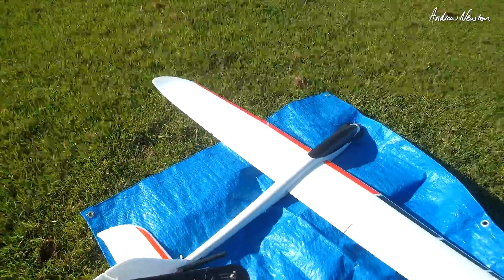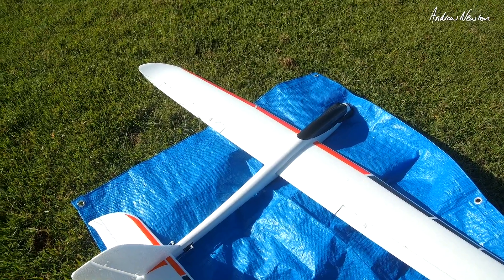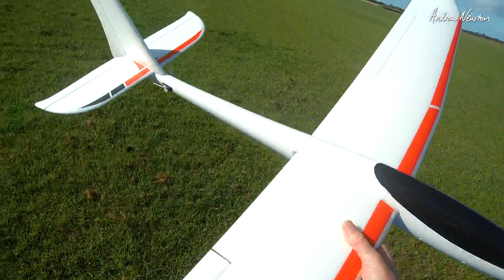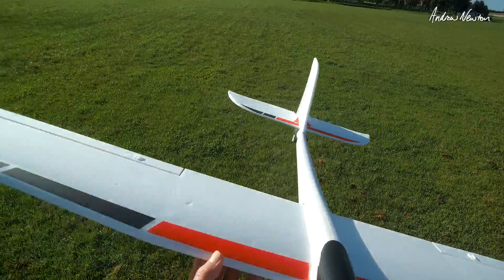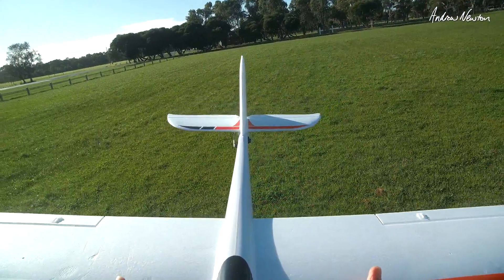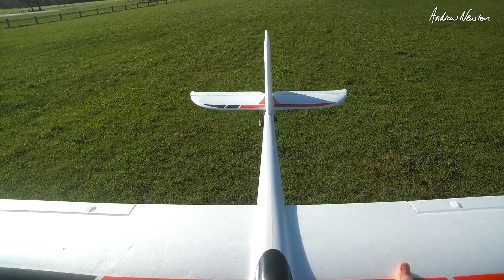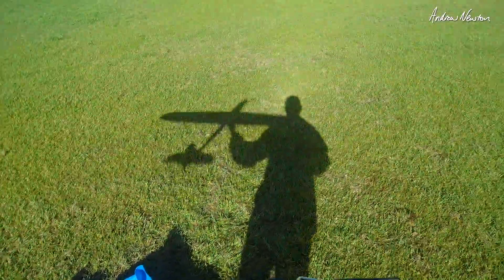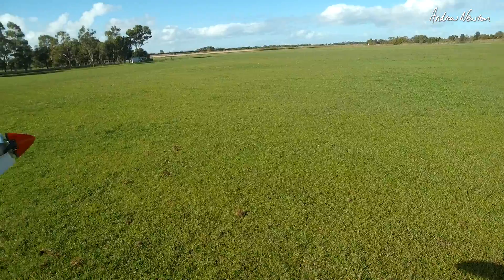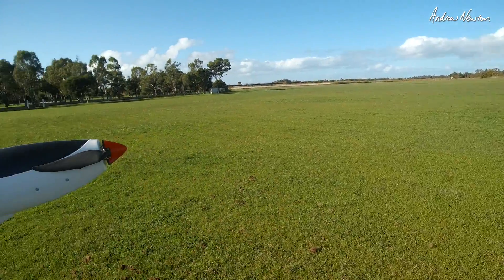I'm going to start in manual mode and then switch to stabilised once we get up in the air. Also need to check the centre of gravity — we have some marks on here. Balancing right on the marks. Okay, let's go — manual mode. First we need to raise the throttle and go back down again to arm it.